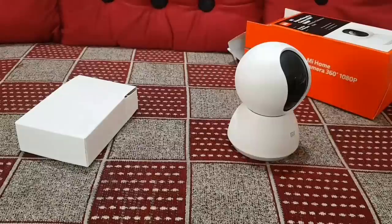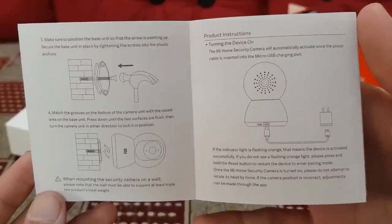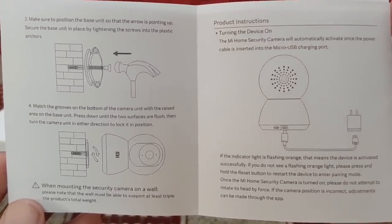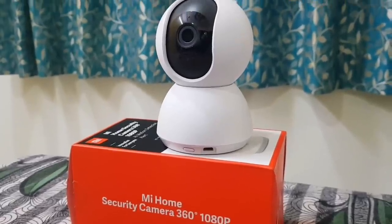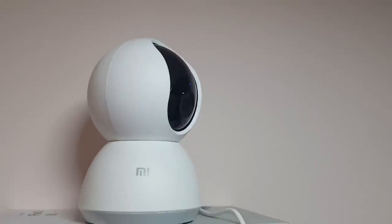If you are planning to wall mount the camera, then follow the instructions given in the user manual for easy installation. The build quality of this camera is quite good and the matte finish white color along with the black combination doesn't feel cheap and it does stand out in every way.